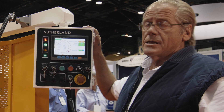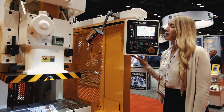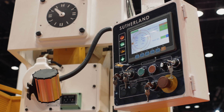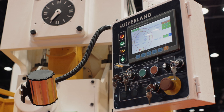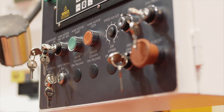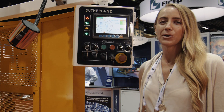We call this the iPress control — it's our own proprietary control. The Sutherland iPress control comes with dual PLCs, TE safety relays, six programmable cams, it's all expandable, multilingual options, and a seven-inch color touchscreen. It's fully loaded.